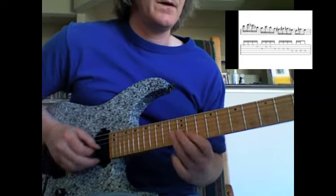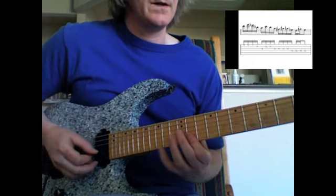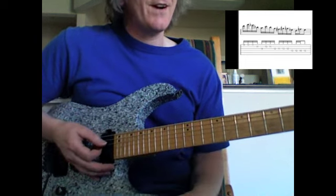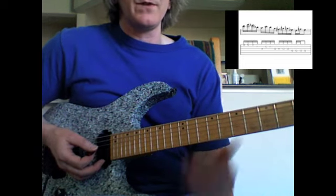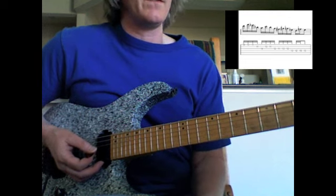May 20th. This is an E-flat major 7 idea, and it uses ten notes — ten out of the twelve notes that you can use — yet it still sounds like E-flat major 7. I love stuff like that.